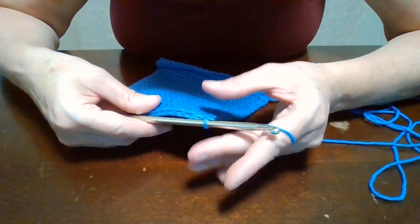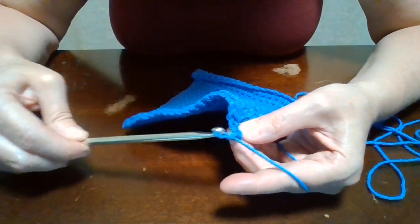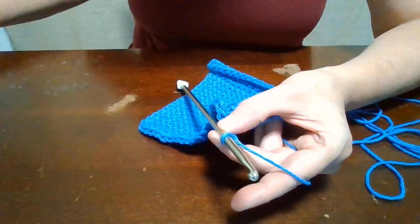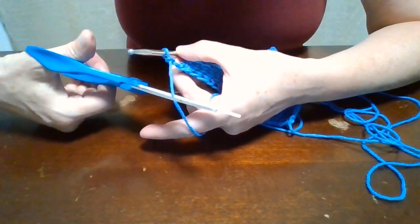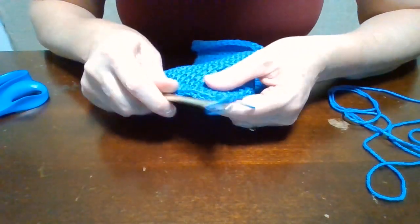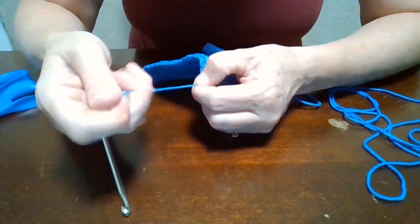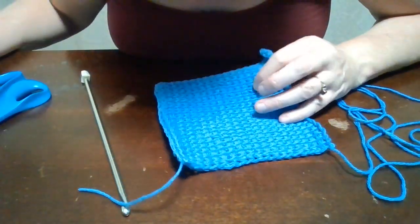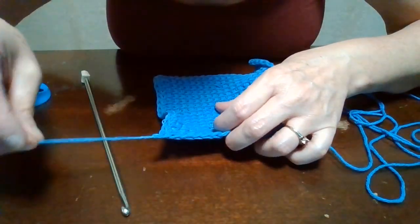Then what I do is I chain two: grab my yarn, pull it through the loop — one, two. Then I take my scissors and cut a little tail, a couple inches long. And then I just pull it out like that and pull it tight. Then I'll come back with a yarn needle and show you how to hide these strings.